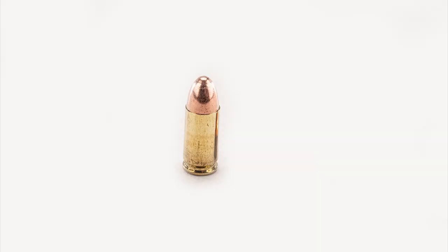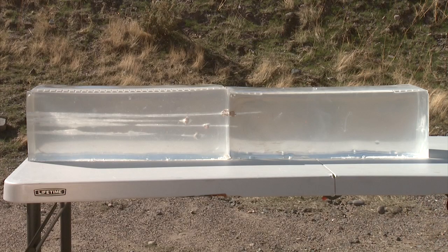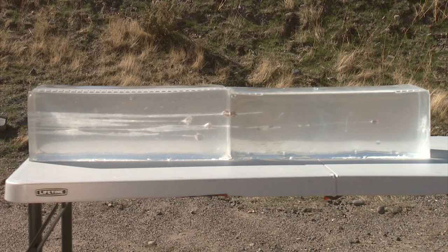Lastly, we're going to shoot a full metal jacket 115-grain — the standard American Eagle ammo — just for curiosity's sake. The 115-grain round nose bullet went farther than anything else because it didn't open up or expand, retaining all its weight and shape and just kept going. It didn't make it all the way through two gels, but it was almost at the end of the second gel.